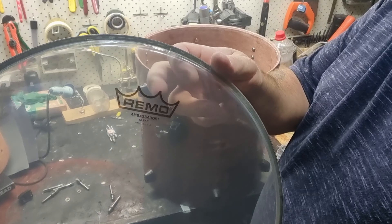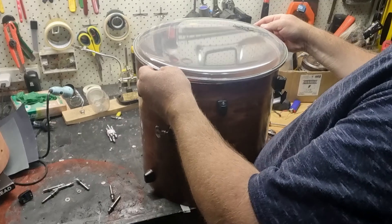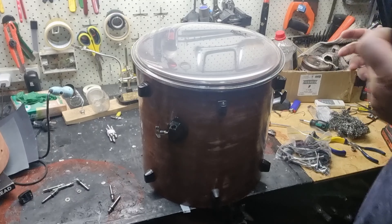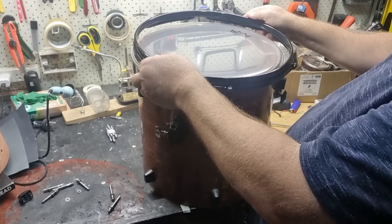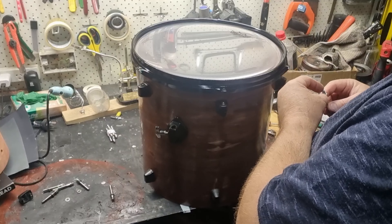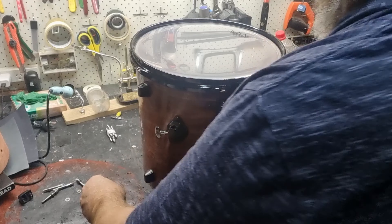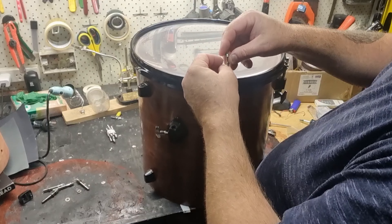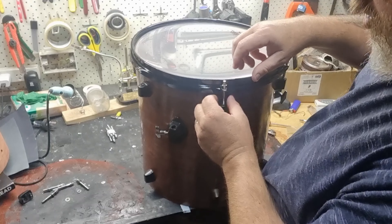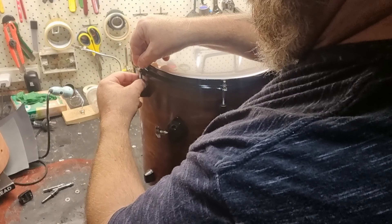On the reso head I'm using Ambassador Clears — this is a 14 inch. And the freshly painted hoops: these were black and I just gave them another couple of coats of black, going from matte to gloss. I used an epoxy spray paint, which is a lot stronger than standard can spray paint, so hopefully they'll withstand some knocks and accidental rim shots, being that it's a tom.